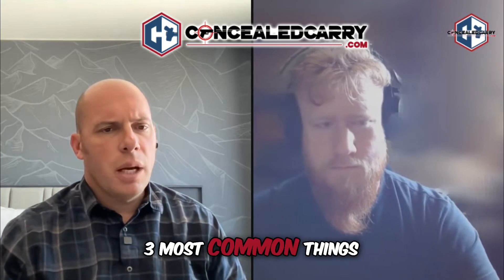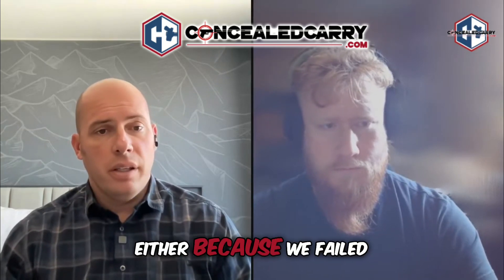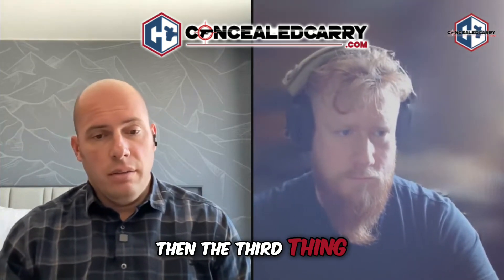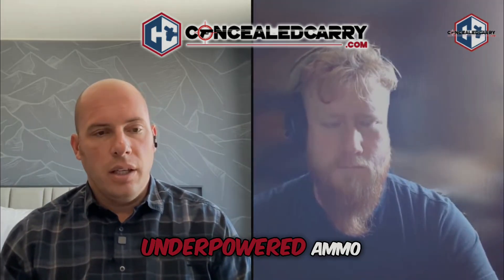Those are probably the three most common things: bad ammunition, failure to get ammunition in the gun — either failing to chamber it, failing to seat the magazine, or something about the grip causing the magazine to come loose — and then the third being a failure to eject or stovepipe malfunction because of poor grip or underpowered ammo.